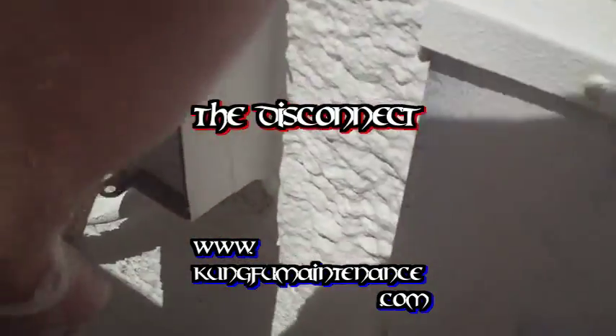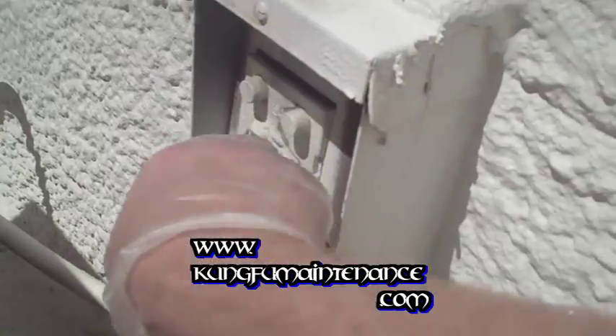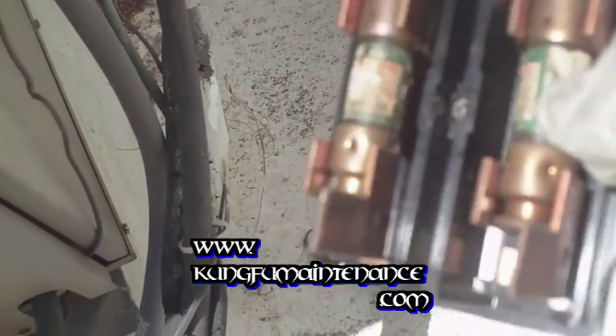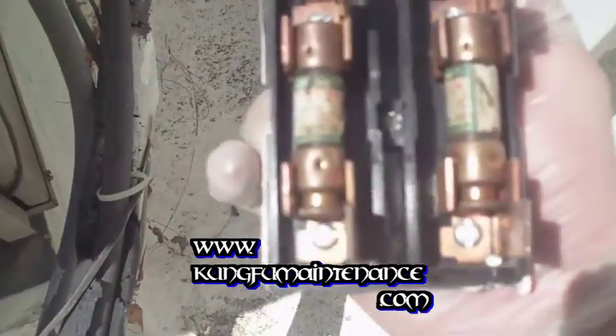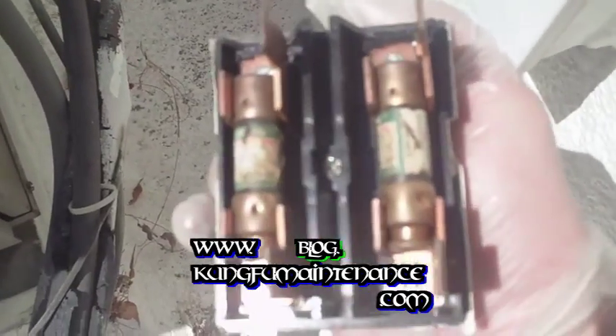Over here we have our disconnect box. I wanted to show you this disconnect here and pull it and show you. These are special fuses — they're not just regular fuses. They're called time delay fuses, and you always want to match your fuses to your breaker size as well as what's rated for your particular unit.